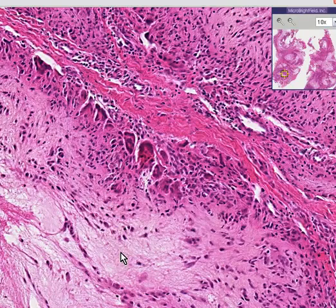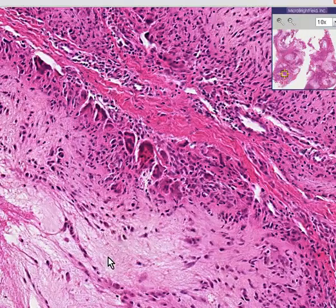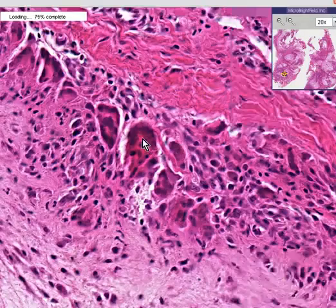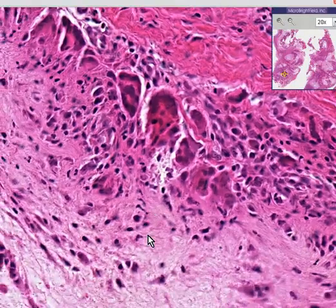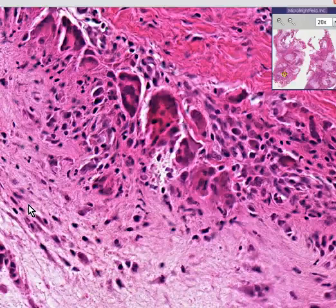It's a deposition of urates within a joint space due to certain conditions of gout related to pH. And then this material is attacked by histiocytes, and some of them join up with their brothers to form teams called multinucleated giant cells, trying to digest the plated-out gouty uric acid material. This is the classical appearance of a gouty tophus. Thank you very much.